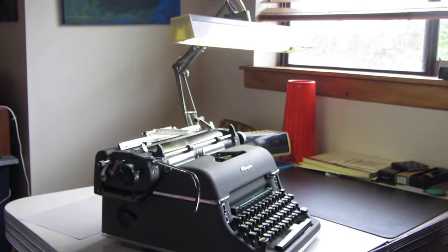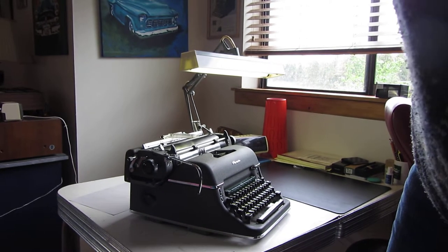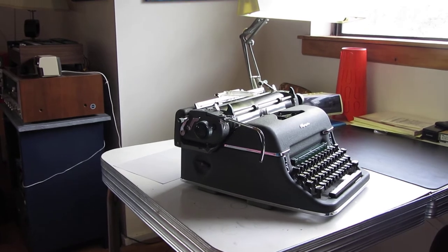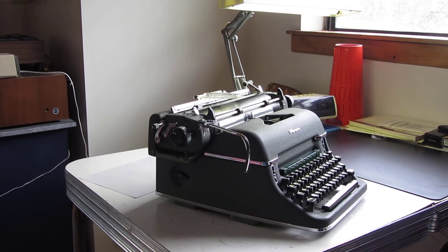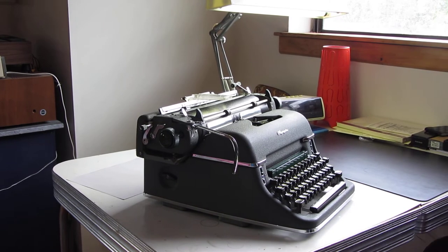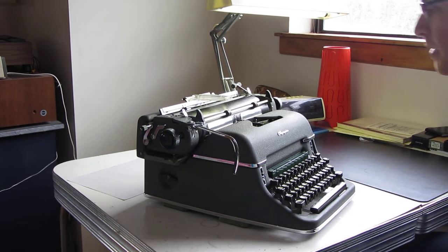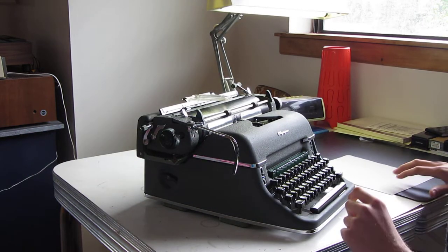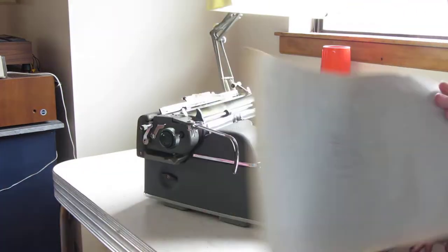All right, so this is the typing sample video of this Olympia SG-1, made in 1960. Let's see, where's my backing sheet — oh there it is. It shows you how prepped I am for these videos.